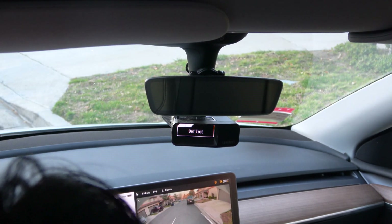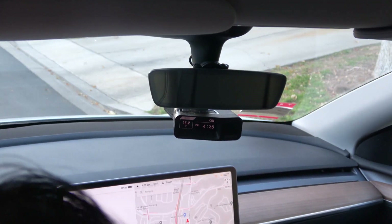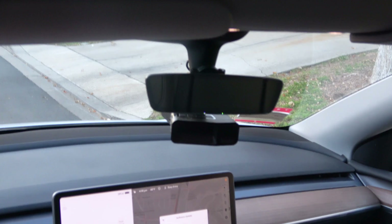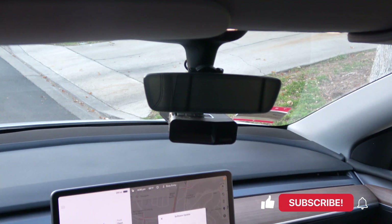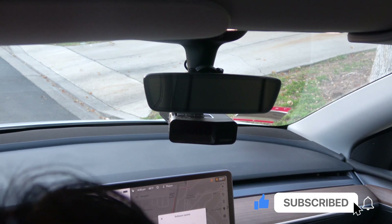Accessory power turns on when you press the brake, and it turns off when you leave the car, even when the sentry is on. If you want to hardwire your accessory, like a radar detector, to switched 12-volt power, then continue watching and subscribe to this channel for more Tesla mods.